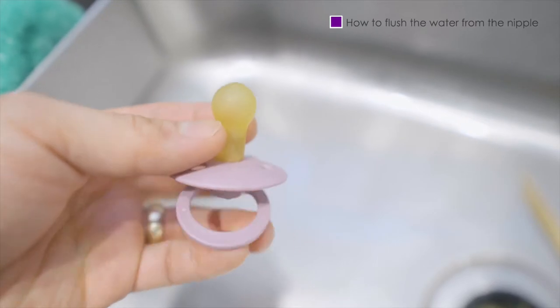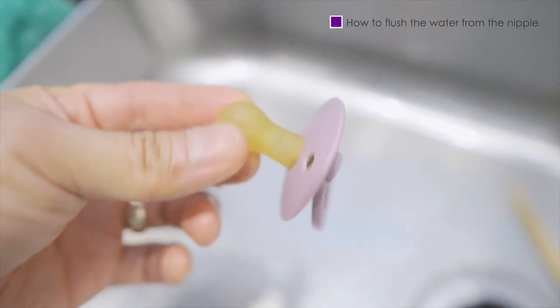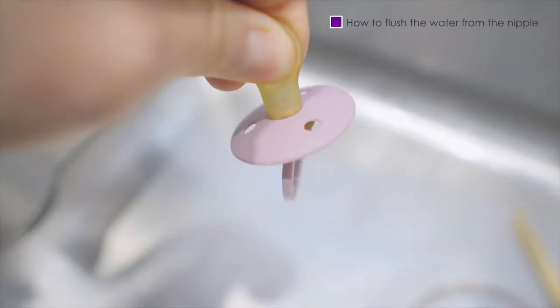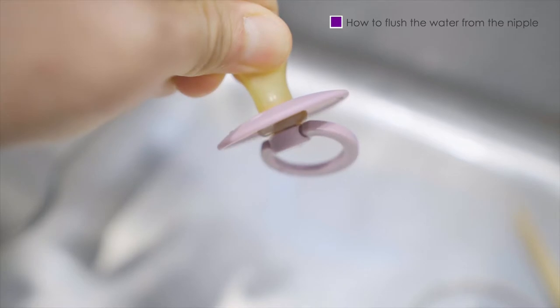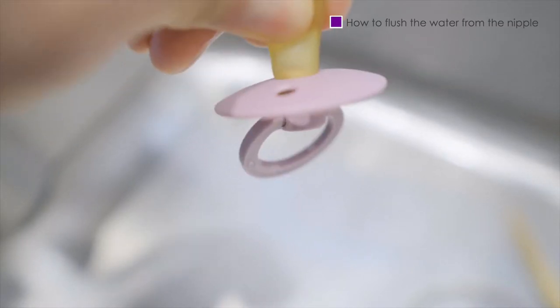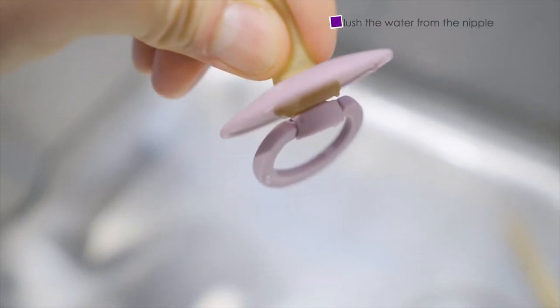If you've read Bibs pacifier reviews, yes — the Bibs tend to accumulate water in the nipple when washed and sterilized. Although I'd prefer this not to be the case, it's easy to flush. Just hold the pacifier upside down and press the nipple until all the water is flushed out. Easy peasy.